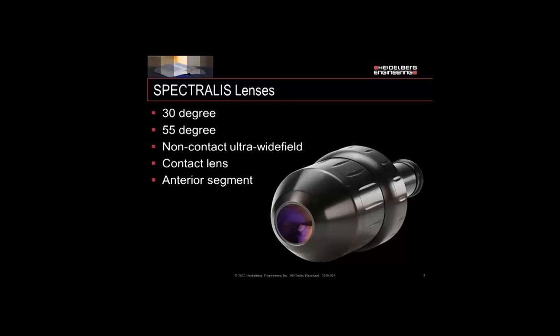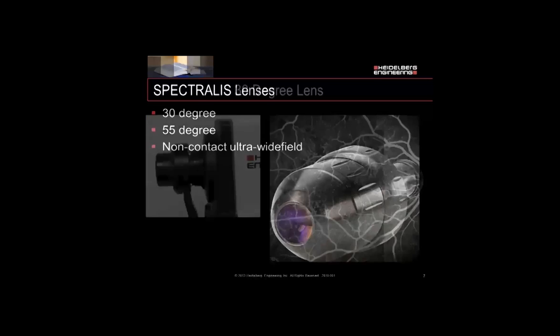The lenses available for this system are the 30-degree lens, which is standard with all systems, the 55-degree, our new Ultra Wide Field lens, and also our contact Ultra Wide Field lens — the Sturangi lens — and the anterior segment lens. We're not doing Wide Field imaging with an anterior segment lens, so we won't discuss that. And since Sturangi is a contact lens, we're going to focus on these three non-contact lenses.